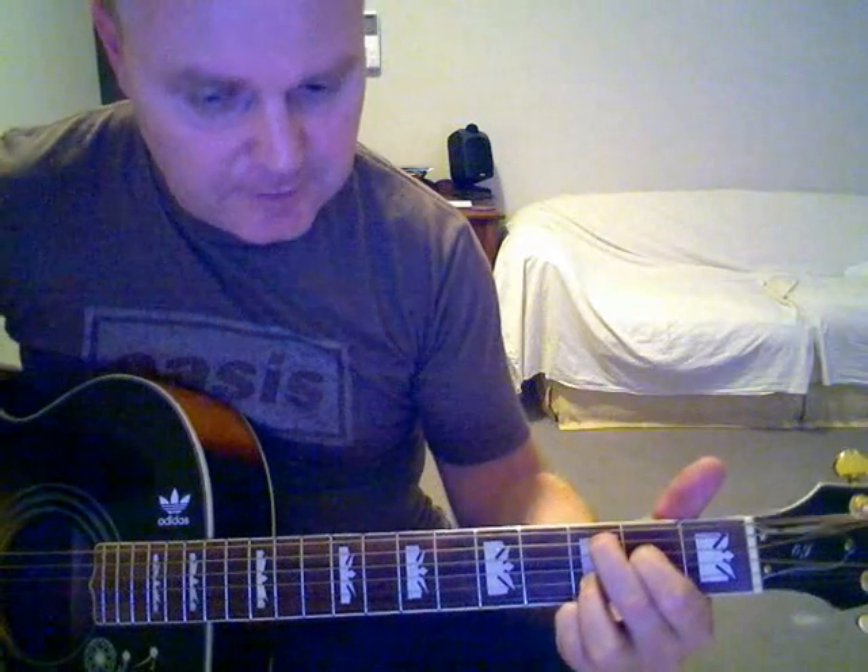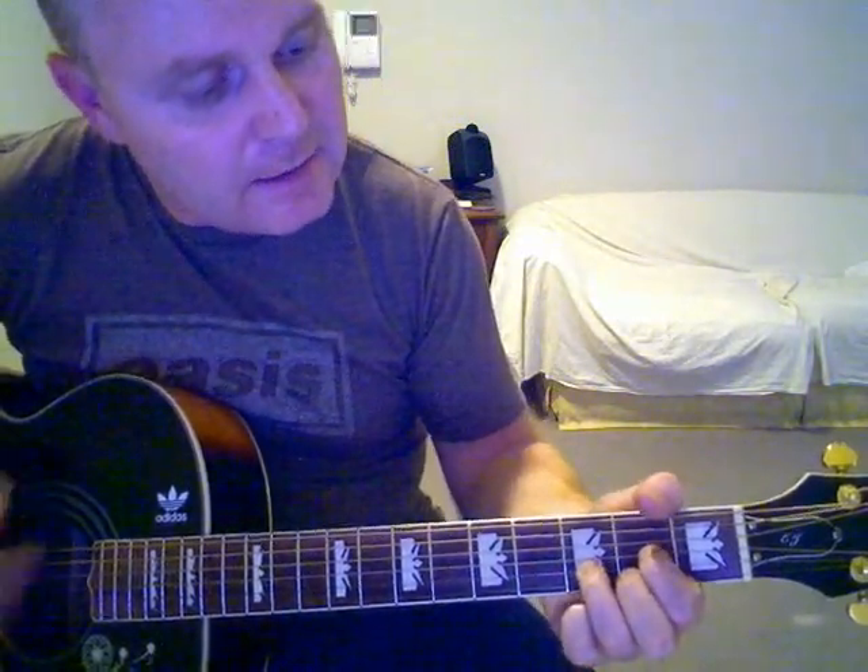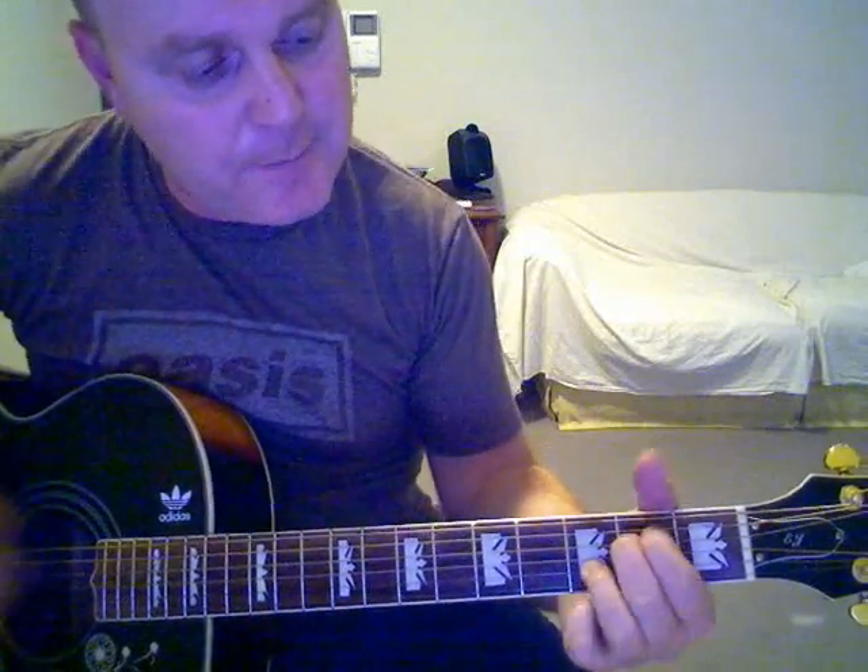Chorus. It's D to A7 and C-add-9 — those are the only chords you need in the chorus. 'You might think you're gonna cry, we'll be all right, step out tonight.' That's D, A7, C-add-9, D, A7, C-add-9.